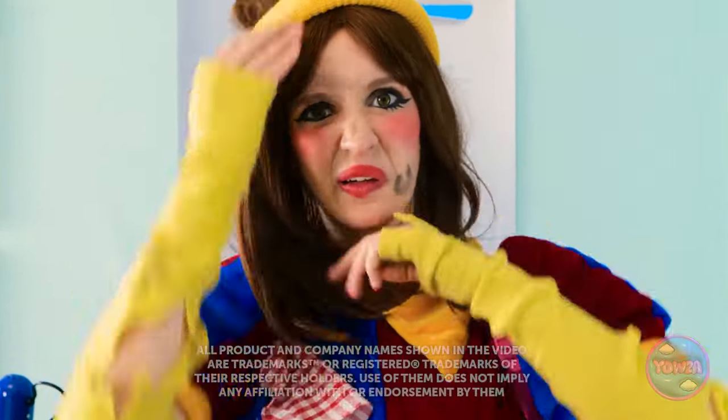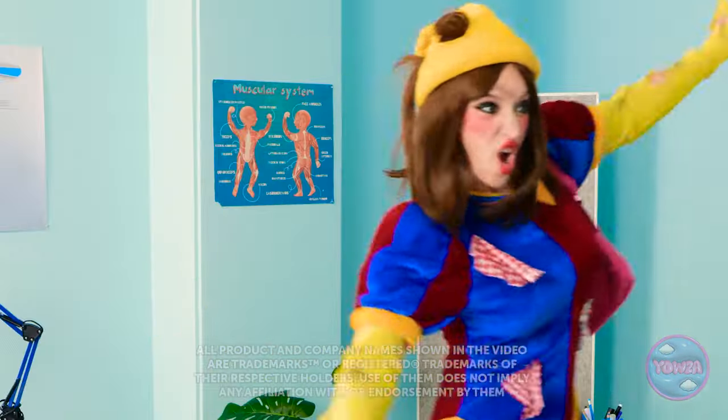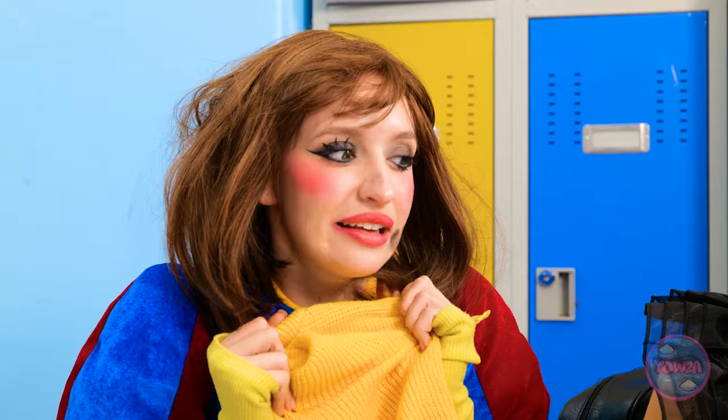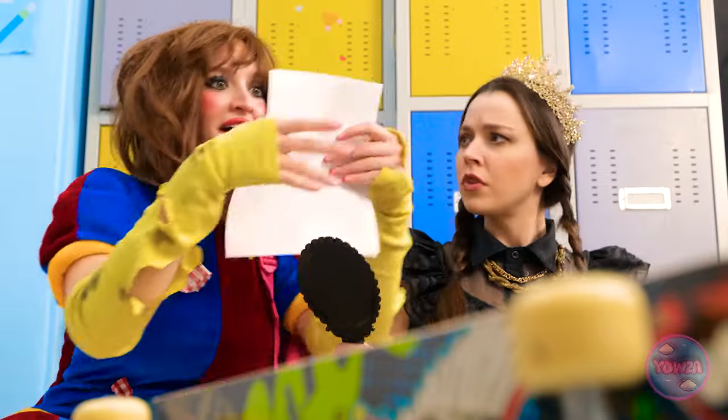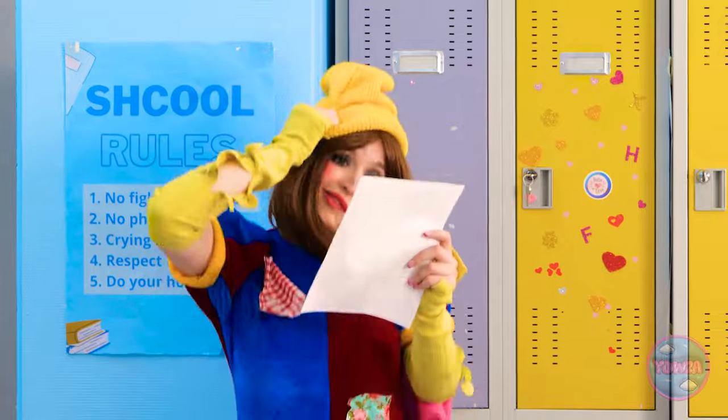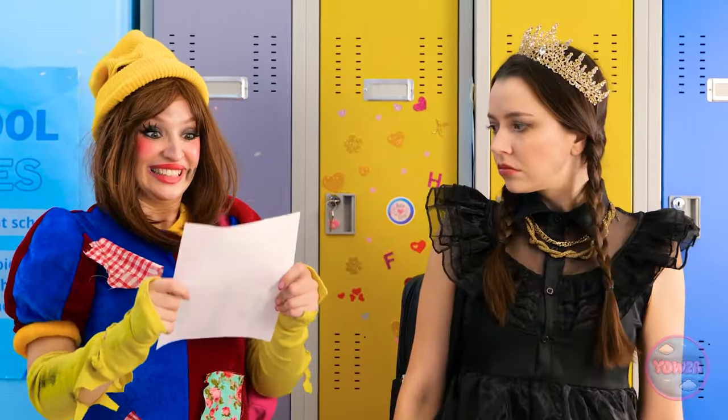Okay, it's showtime! Let's do this! Here I come! Looking good. Look out! I'm still learning. What's that? A beauty contest? Wow, this is amazing! I could be a star!